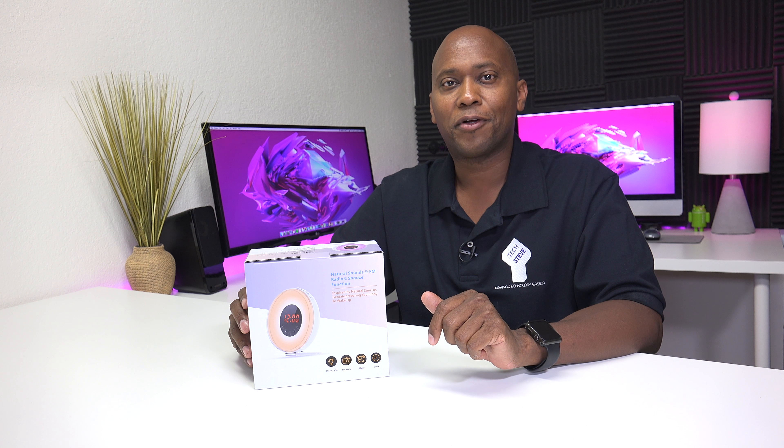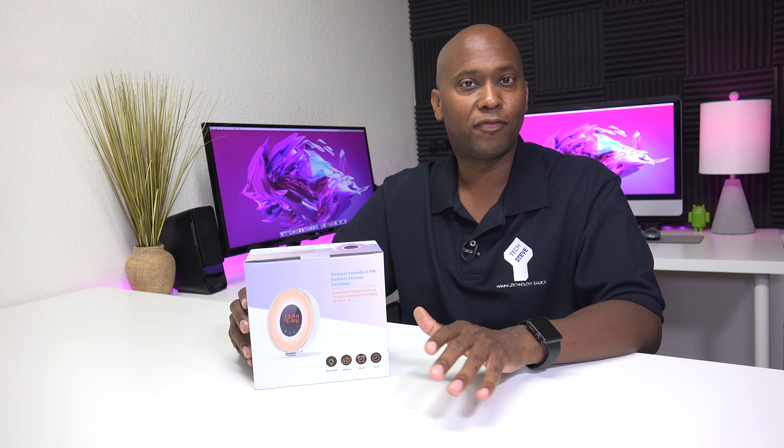Hey, what's up guys, this is Steven from techstevehd.com, making technology easier. Now I know a lot of you guys use your cell phone or iPads to wake up in the morning, but today I have the L Bell alarm clock. The cool thing about this one is that it can actually simulate a sunset and it has this nice LED ring that you can change colors. So sit back and relax, and let me tell you all about it.